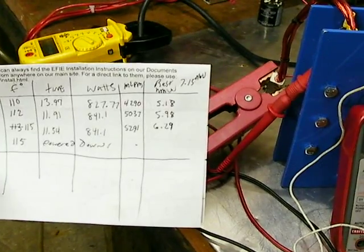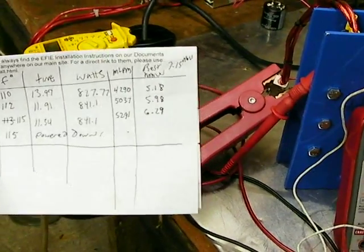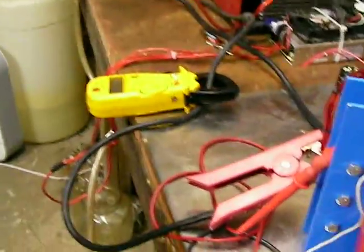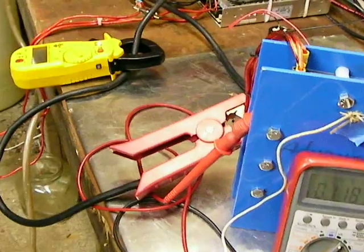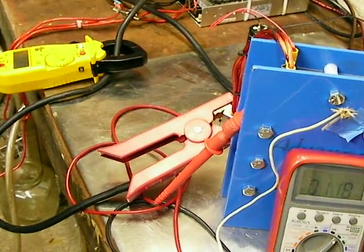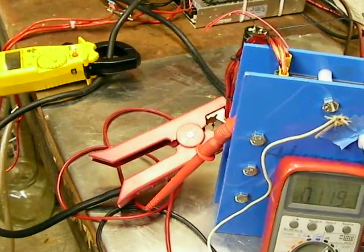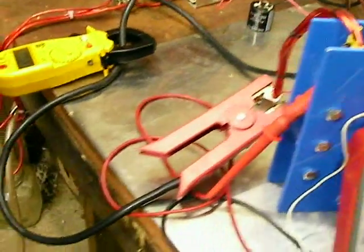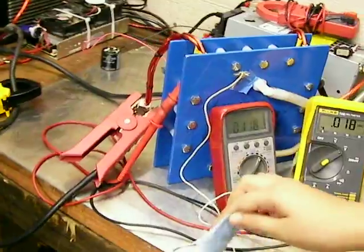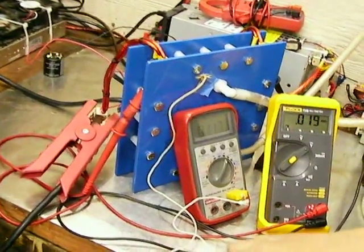I'm getting 5.18, 5.98, 6.29. The best I got was 7.15 at 62.3 amps, 13.08 volts, the temperature was 104, and the liter-per-minute time was 10.28 seconds.